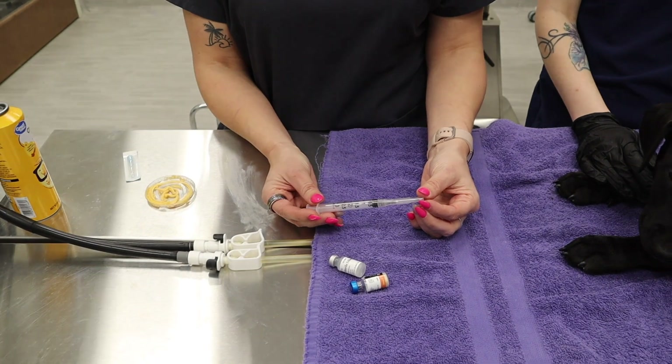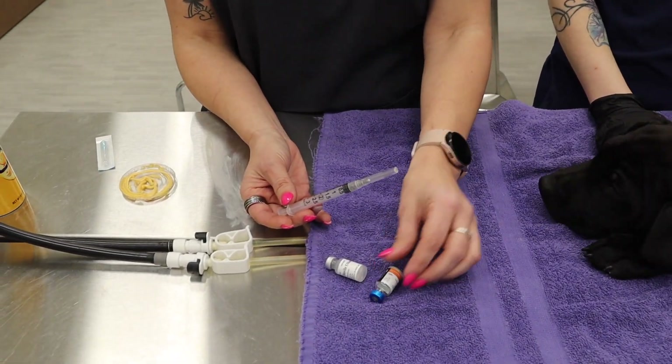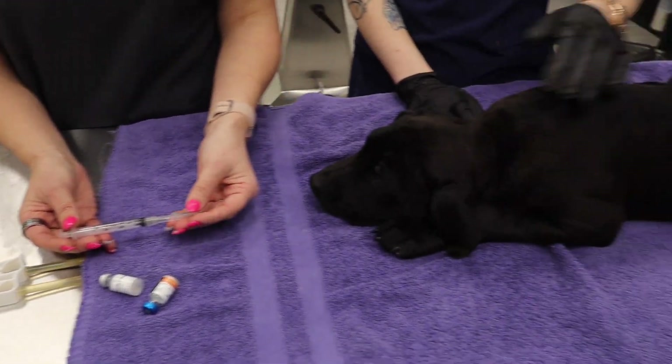Once it's all drawn up, we're going to go ahead and change the needle out so it's not a dull needle from going through the rubber stoppers, and then we're going to use that new needle to vaccinate our friend here.